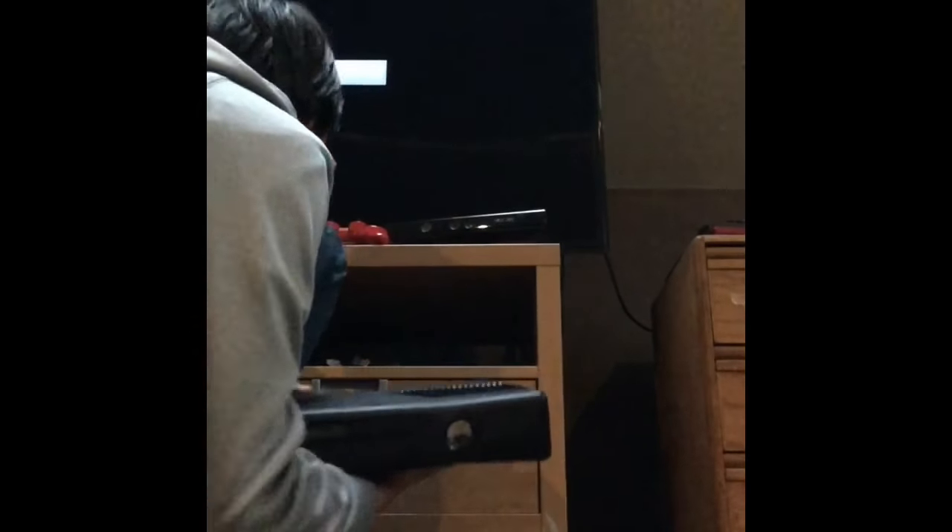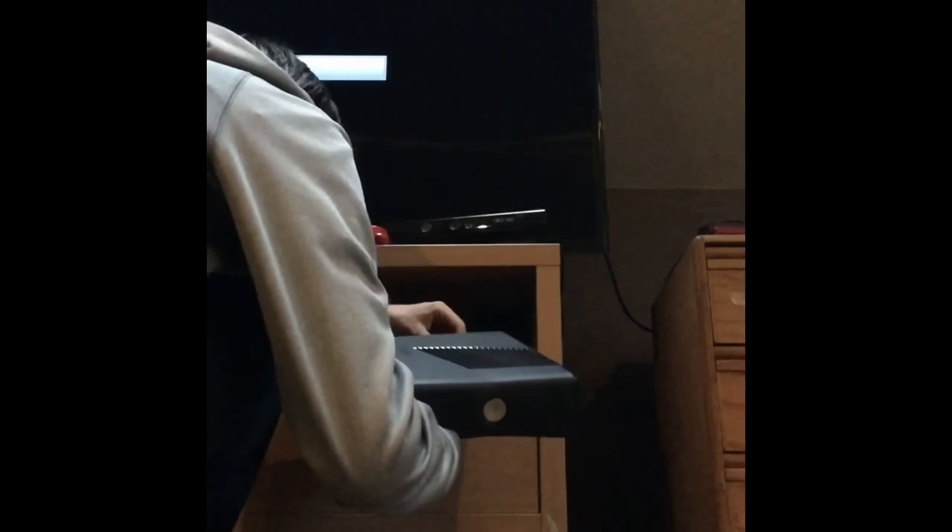All right, then you want to plug in everything. Start with the power cord — plug it back in. Then HDMI, connect the HDMI. Now, moment of truth — here we go.